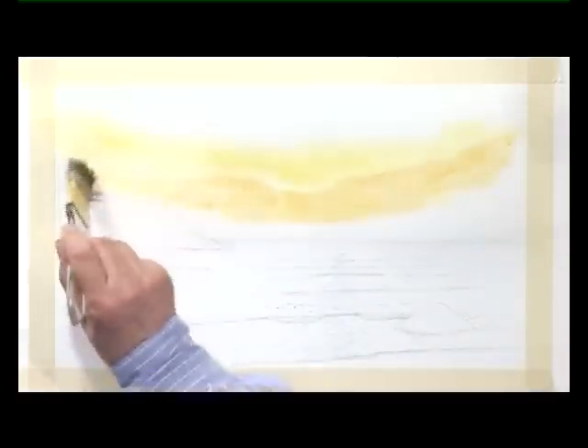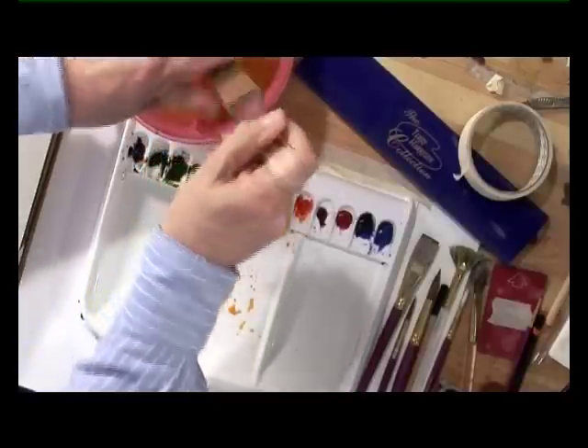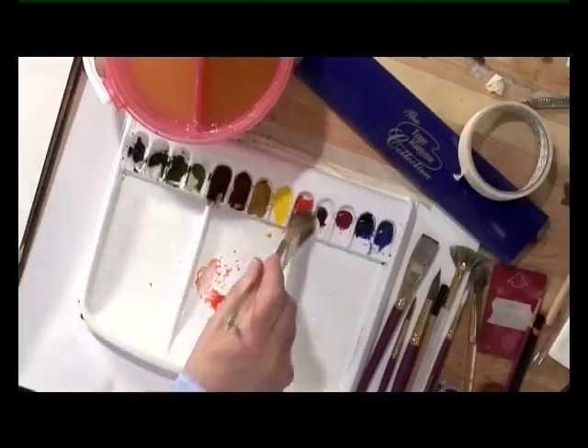Paint that out, with a touch more red. Then with a little bit more cadmium red, bring that along the bottom of the sky to the headland. A little bit stronger. Bring that up into the yellow.